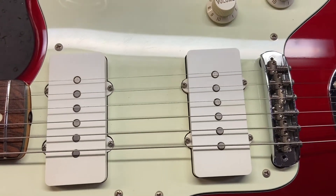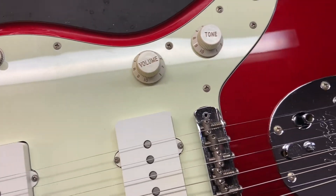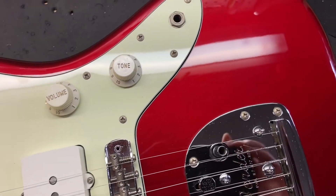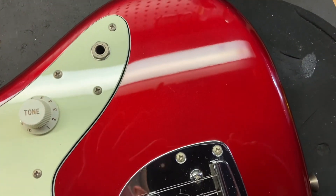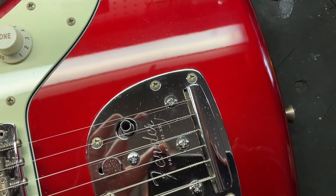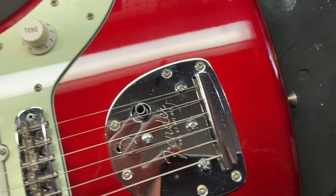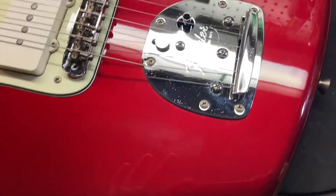Just right up close, we can see some light scratches on that guard. So far the top's looking pretty good — some light scratches. A little bit of tarnish on the hardware there.